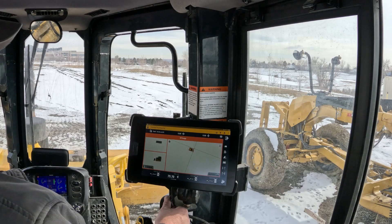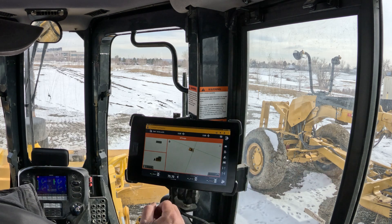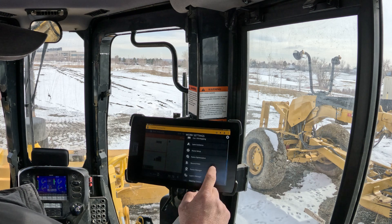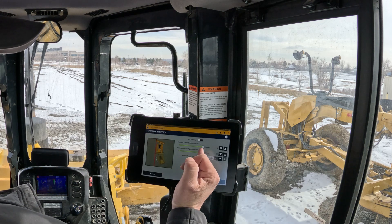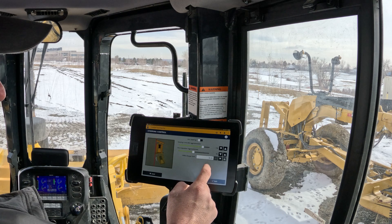We're in the Dozer with AutoSteer. We've got these options over here on the side. In order to turn it on, we've got to go into the shovel and gear here. You can see that there is an option down here for steering control. If we go in here and turn it on, we can change how aggressive it actually adjusts.